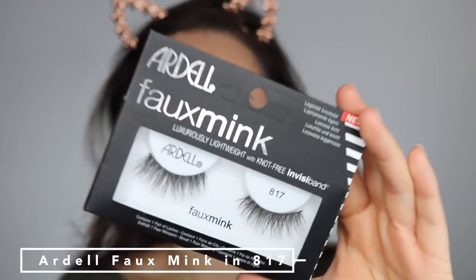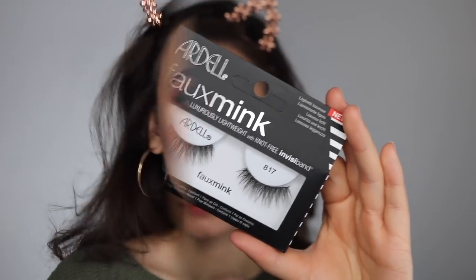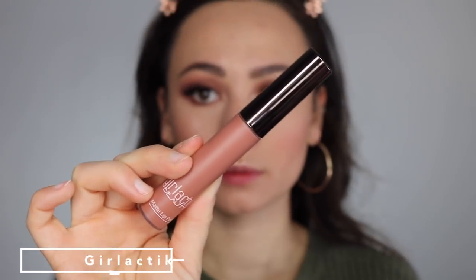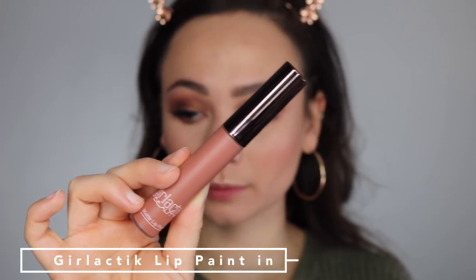For lashes today, I applied the Ardell Foam Ink lashes in style 817 off camera — these kept the look very natural. Then I used the Girl Lactic Lip Paint in the shade Spice. I really like this color because it's both nude and very warm, and it just really complimented this look.